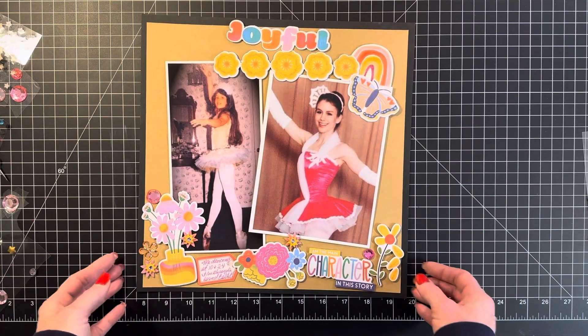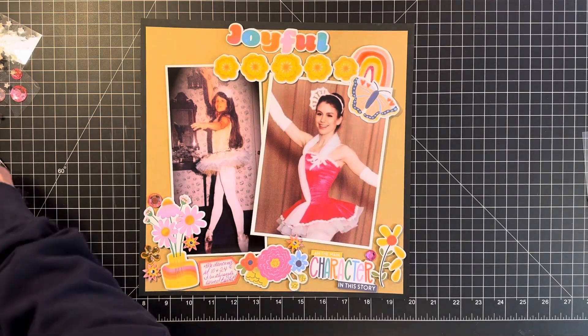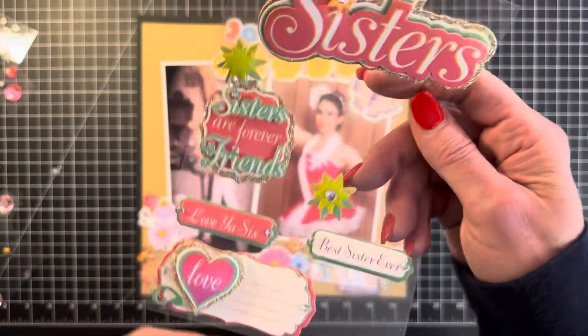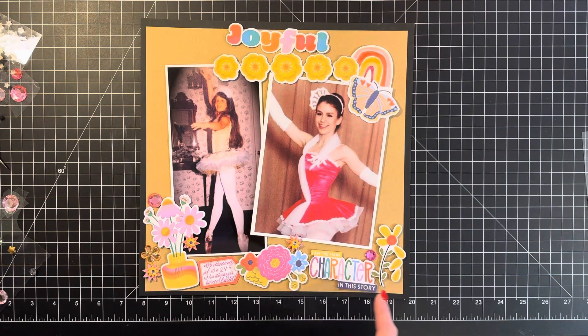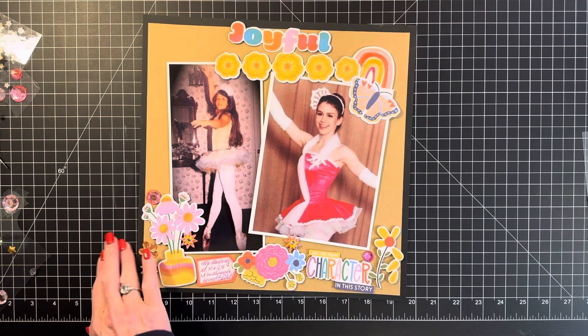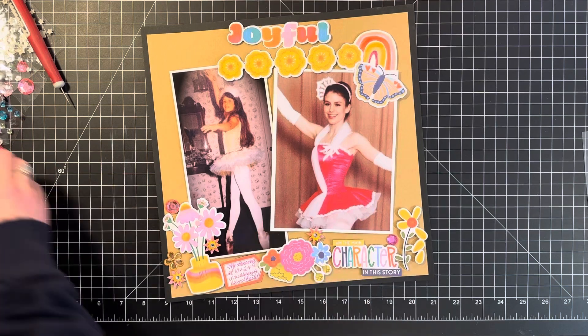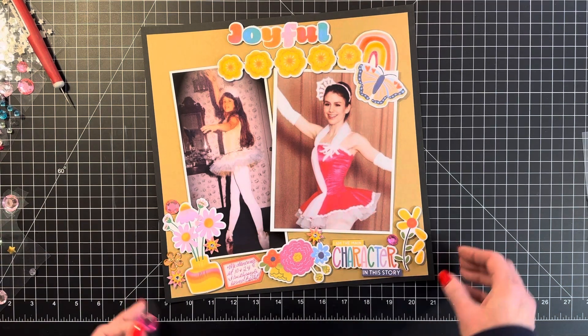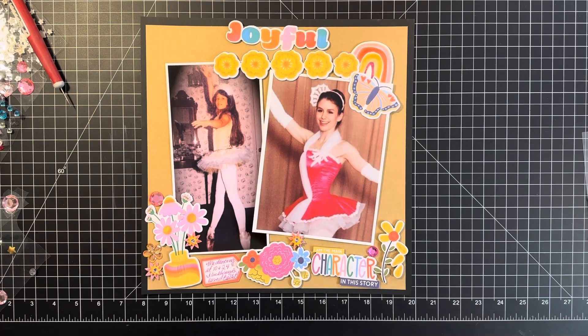Okay, Part 3 — I think I'm done. I just added a couple of little flower bursts from this sticker set, here, here, and here. I think I'm pleased with it. I just noticed I had left that guy there — I guess my eye is okay with that. I guess both my eyes are okay with that.